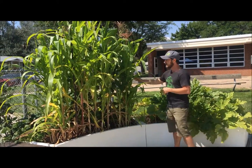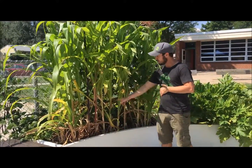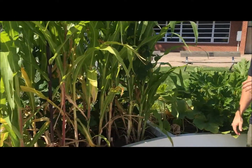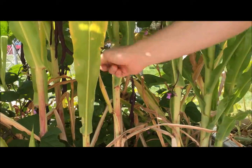We have corn here. The corn is going to provide the strong trellis that these pole beans need to grow up. These pole beans also have the unique quality of fixing nitrogen and putting it into the soil, thereby feeding the corn.